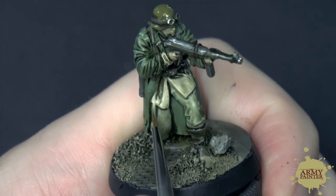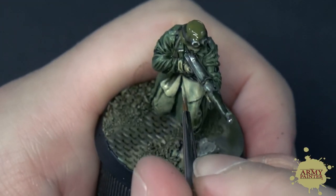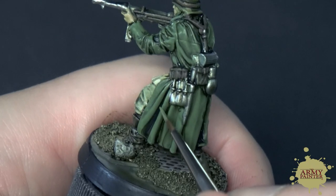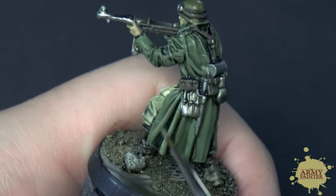Once the wash is dried, you'll notice that it's darkened down the model a bit. Now you can go back with your original base coat and apply a highlight, leaving the wash in the recesses. We call this painting inside the lines, and this is a very simple way to make your models pop a little bit extra on the tabletop.